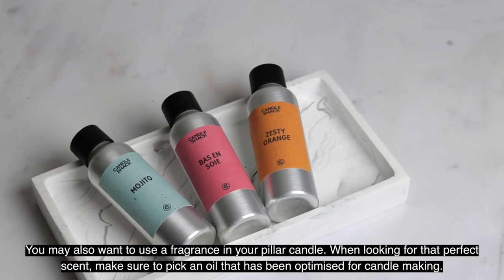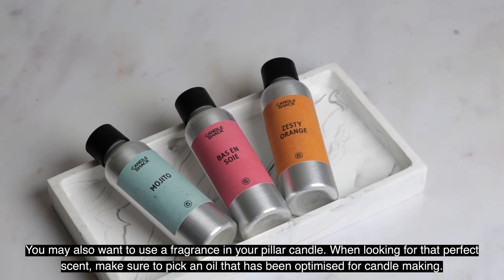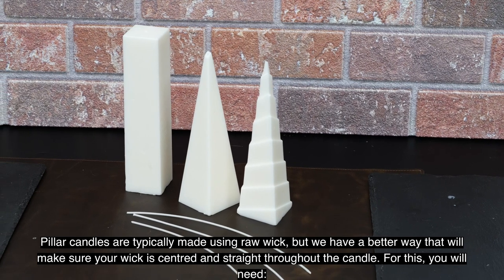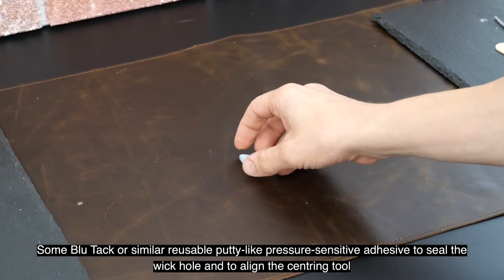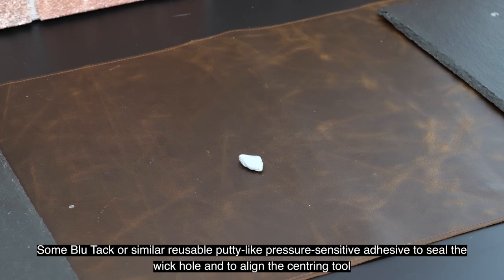You may also want to use a fragrance in your pillar candle. When looking for that perfect scent, make sure to pick an oil that has been optimized for candle making. You'll also need blue tack or similar reusable putty-like pressure-sensitive adhesive to seal the wick hole and align the centering tool.